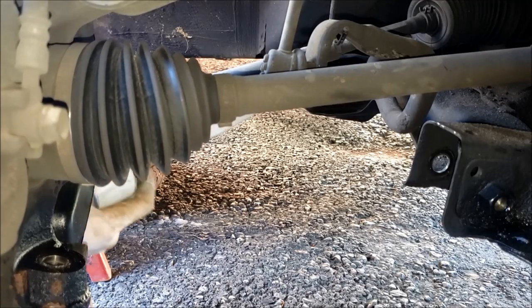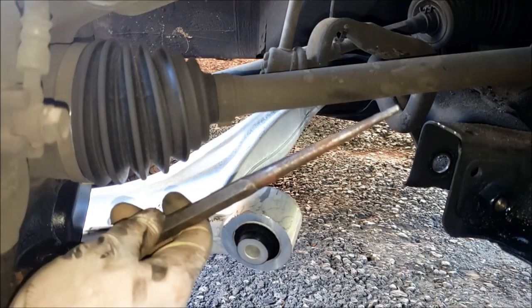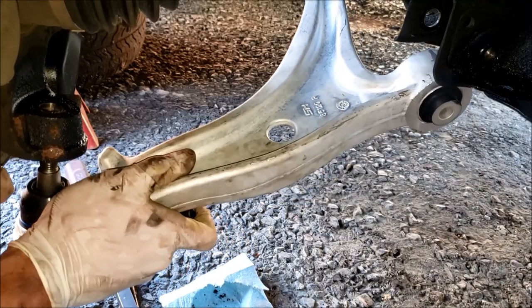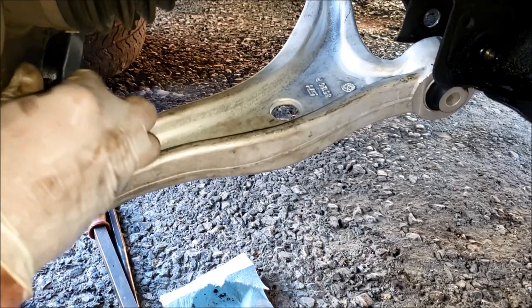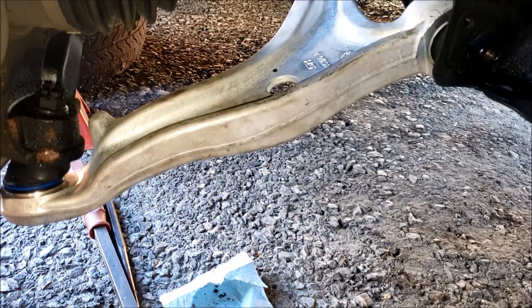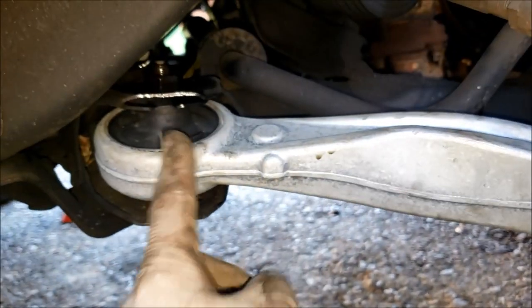Start with the rear vertical bushing and get your bolt started on that — sometimes a drift punch is handy for getting the hole lined up. With the rear hand-started, slide your ball joint into place and start the threads on the nut, then pop the front into place and get it lined up and start the bolt. I've now tightened the lower ball joint, put the cotter pin back in, and tightened the rear vertical bolt.